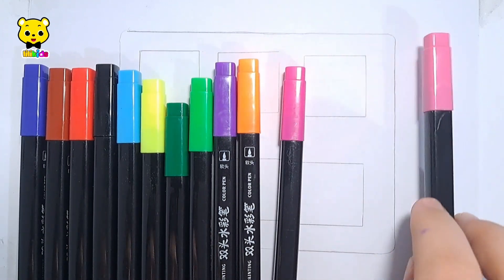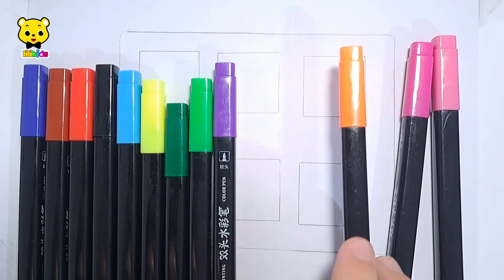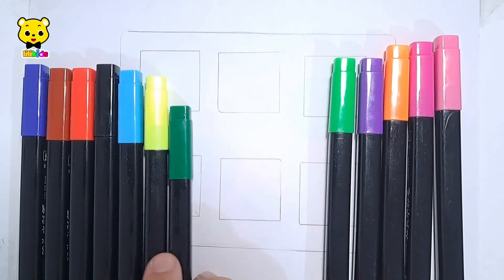Pink color. Purple color. Orange color. Violet color. Light green color. Dark green color.